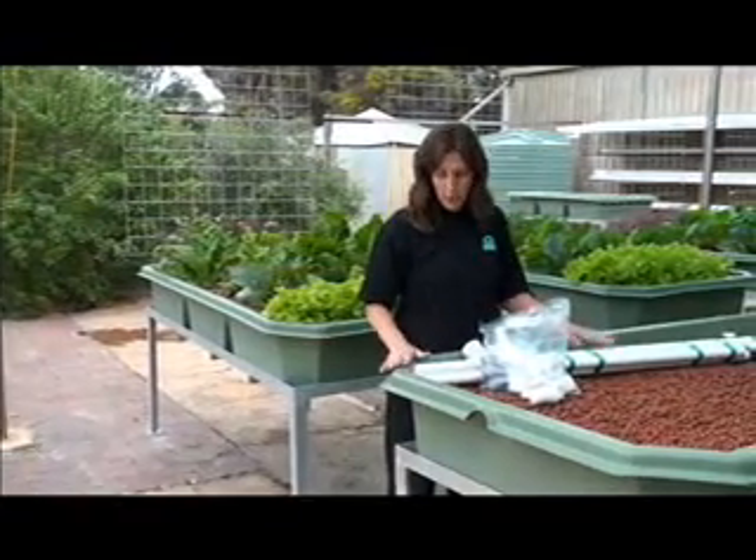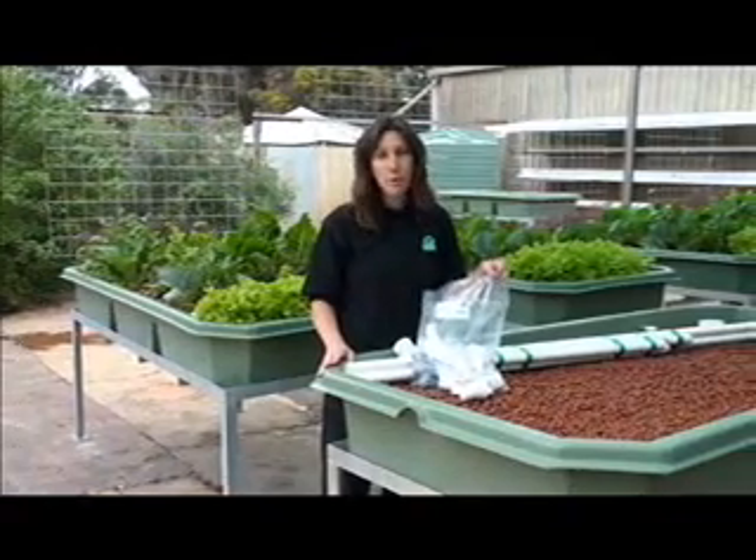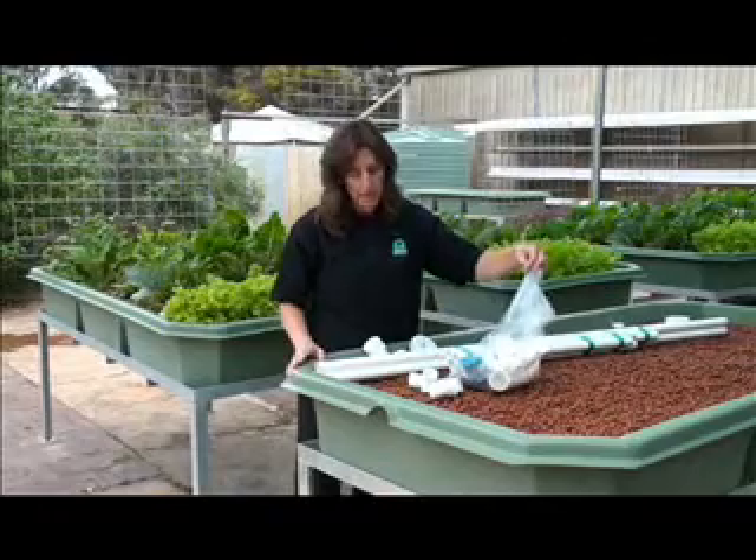This is a perfect time to put your irrigation grid together while the grow bed continues to drain. You will be supplied with a set of grow bed fittings and this goes together just like Lego.